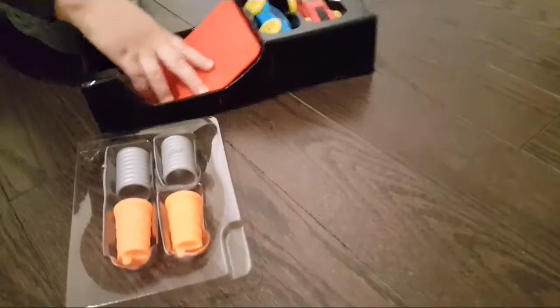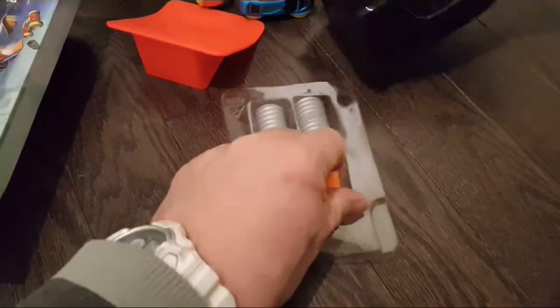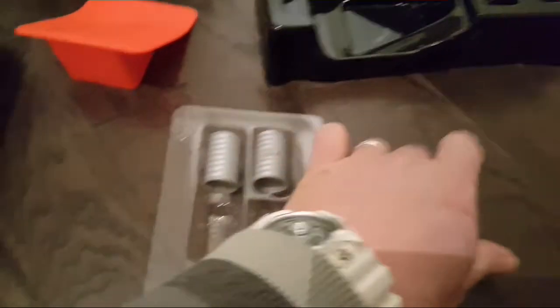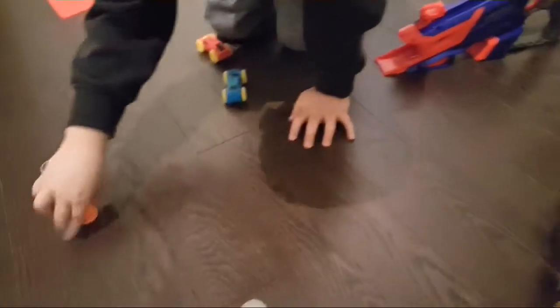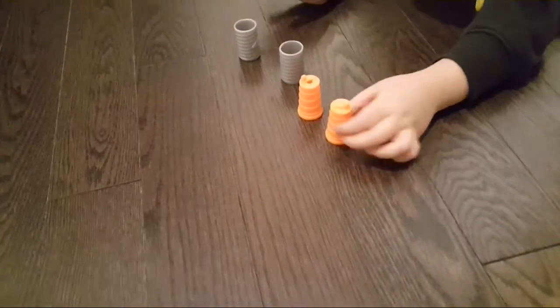Yeah, and this is a crazy toy! They're like barrels. Look at this — see this gun thingy? Let's move the box out. See these things? This is for them to crash into. Like they're crazy cars!